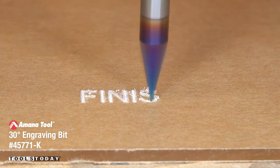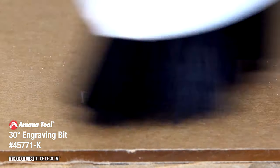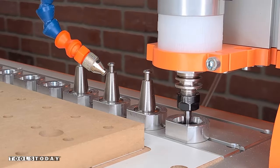I'm using the 45771-K 30-degree engraving bit here to just engrave the acrylic with where the start and finish position will be.